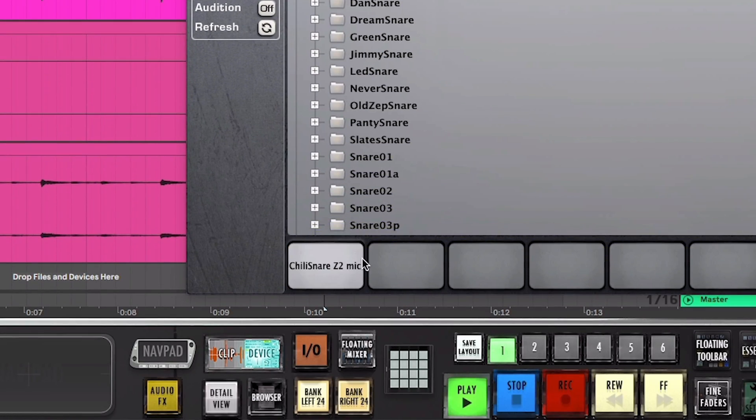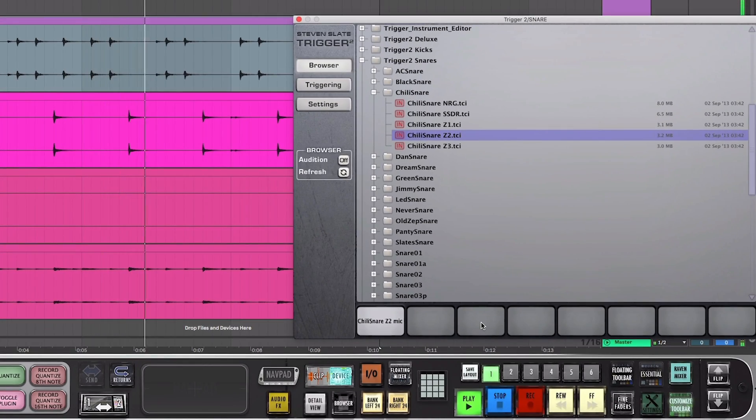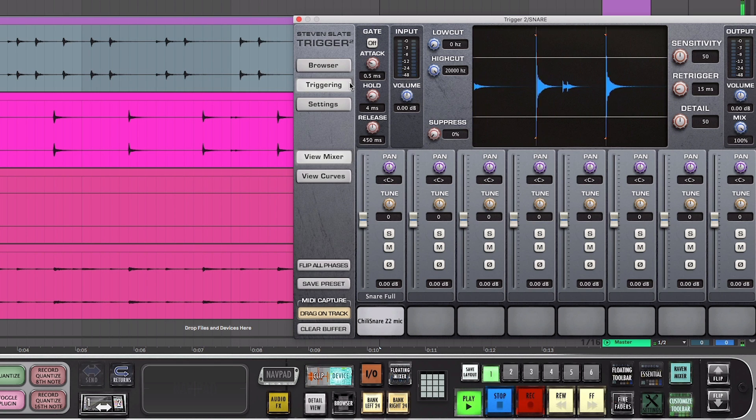Moving up to the Z2s. The Z2s are mono snare samples that are similar to the Z1s, but they've been further processed with a smooth compression to lessen the attack and enhance the decay. This makes them sit easily in the mix with less need for further processing.